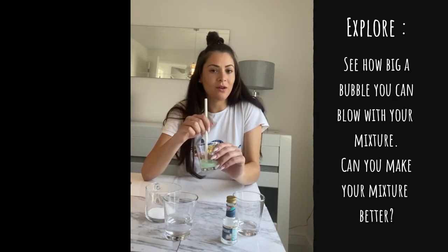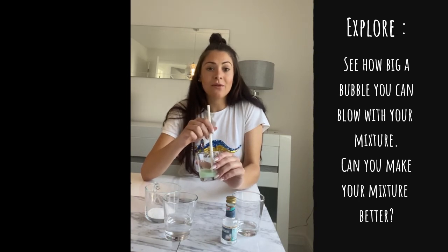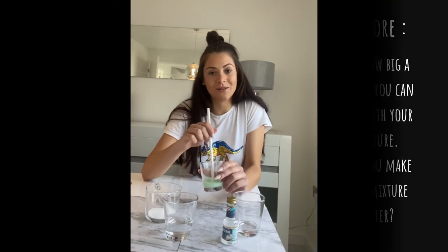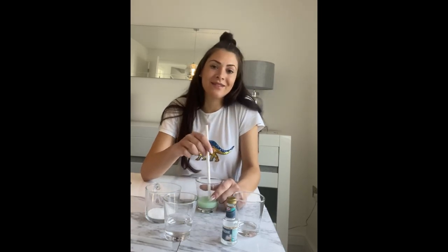I'm not going to show you mine if it was any good because I want you to try and find out. Next week, when we do our next science challenge, I will show you how to make a perfect bubble and see if you got the mixture correct and were able to do it yourself at home. I'm missing you all and hope you're staying safe. Bye!